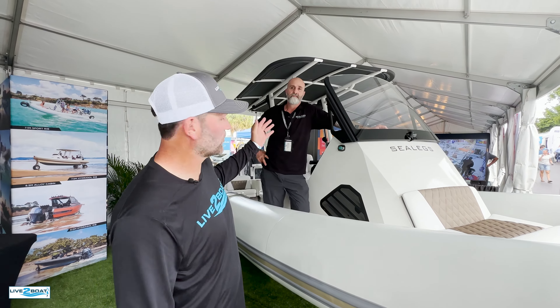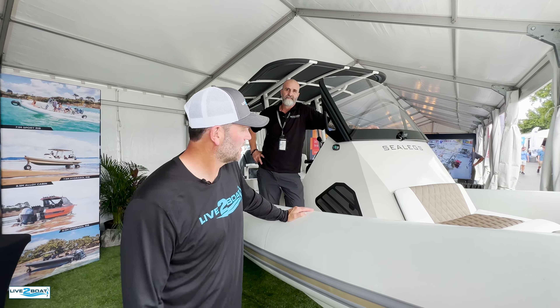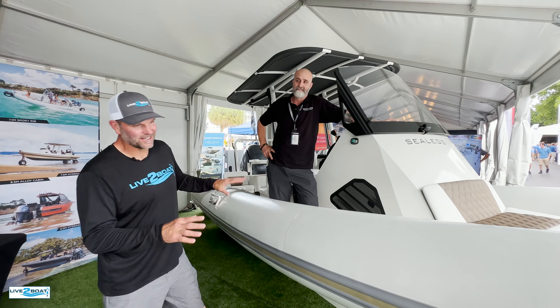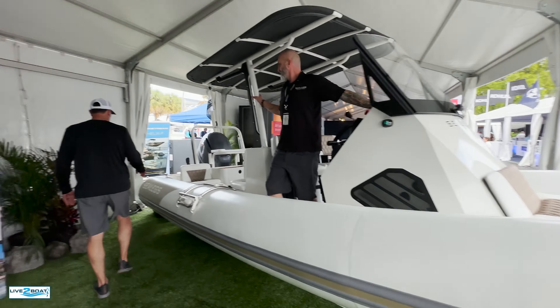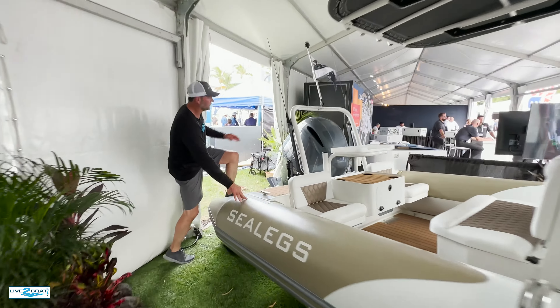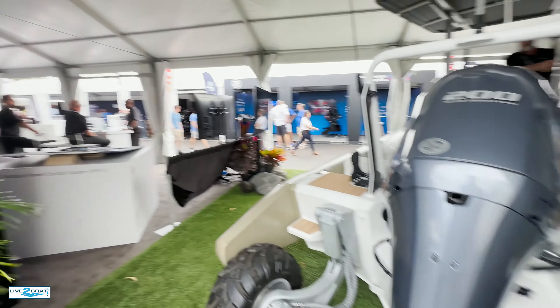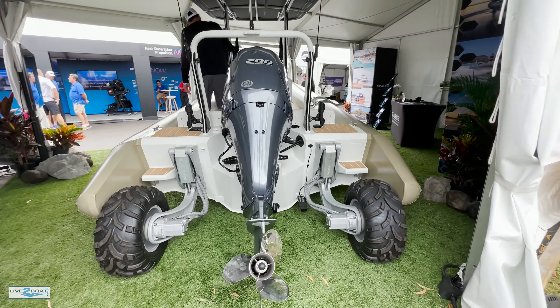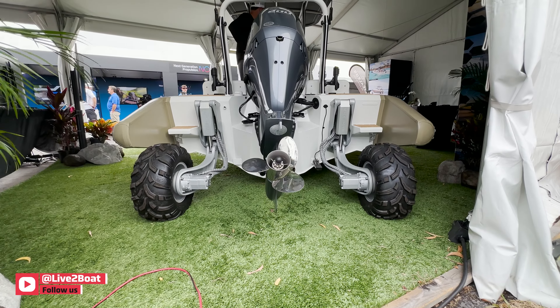Welcome back to the channel. We ran into Jay Coleman here from Sea Legs Amphibious Boats at the Fort Lauderdale Show. This is a cool craft. You can see the wheels front and on the stern. I'm going to climb in this boat and Jay's going to show us how this works. I can think of about 20 different uses for this thing.